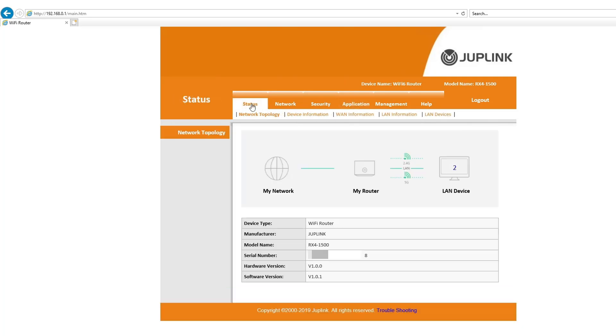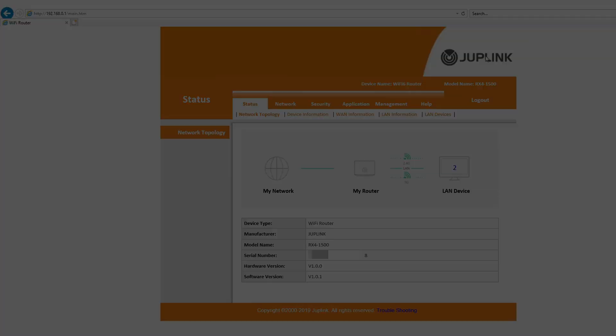That's the basic overview of the interface. This part is very important for people who aren't into networking — knowing how to get into the router, do basic setup, troubleshoot, and provide or deny access based on your criteria. Next, I want to run a couple of speed tests — in the room, downstairs, and outside — to see the speed and coverage of this new Wi-Fi 6 router.